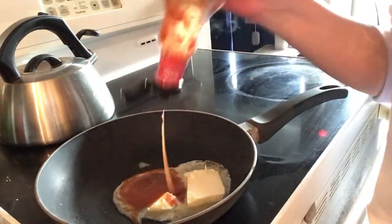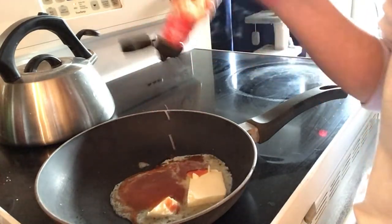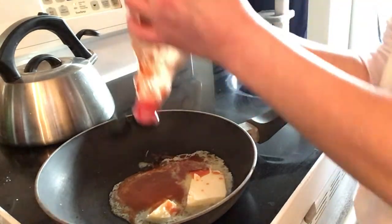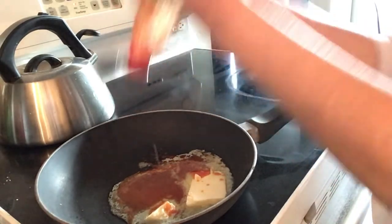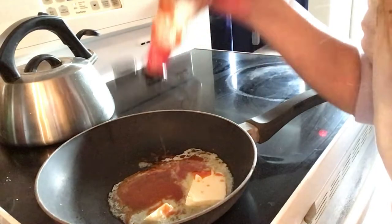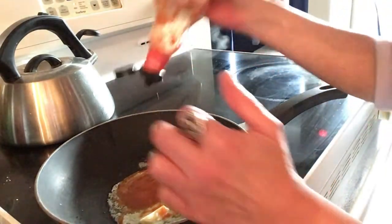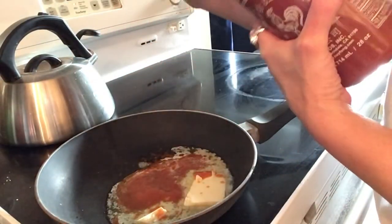I'm going to use the rest of this Frank's Red Hot — looks like about two tablespoons — and shake it all out. If you don't like hot sauce, you can do a really yummy barbecue sauce, just use your favorite. You could even do butter, lemon, and pepper on them. You can really put whatever kind of sauce you like on these wings, just like any chicken wing.